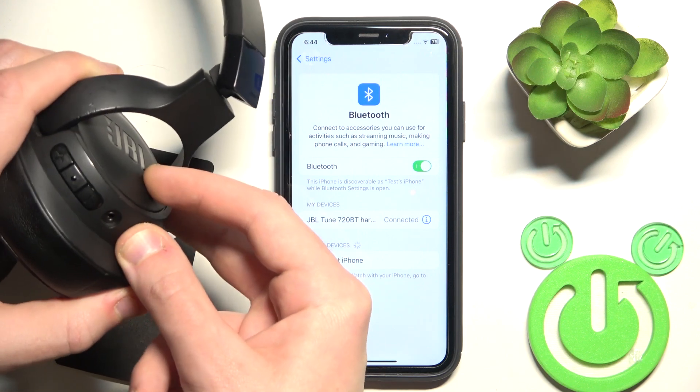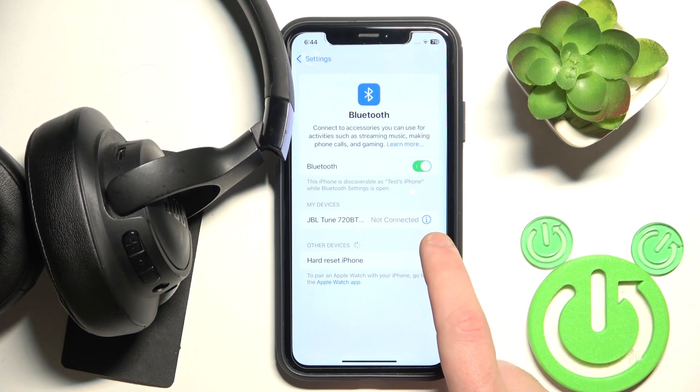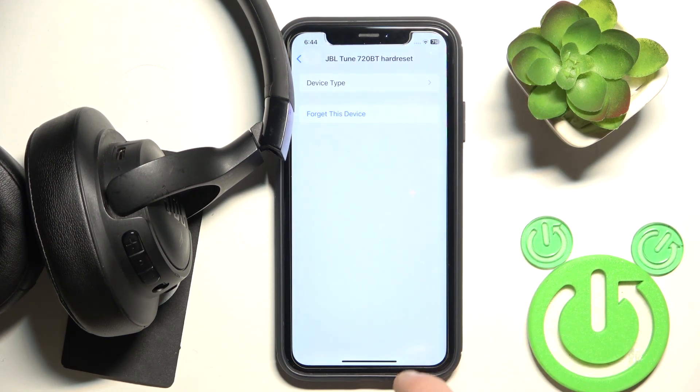I recommend turning off your headphones, then click the information icon — or the settings icon if you have Android — and select Forget Device.